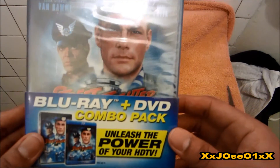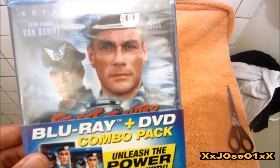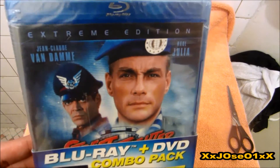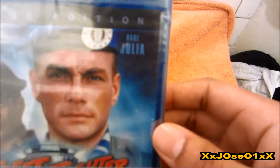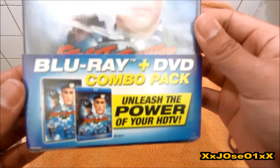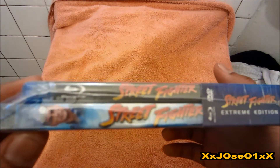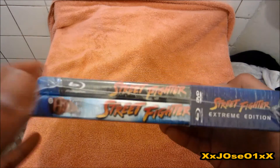Yeah, we can see we got a Blu-ray plus DVD combo pack — 'Unleash the power of your HDTV.' You can see we got Street Fighter, Bloodsport right down, and Riot Julien the Extreme Edition. That's the front side.